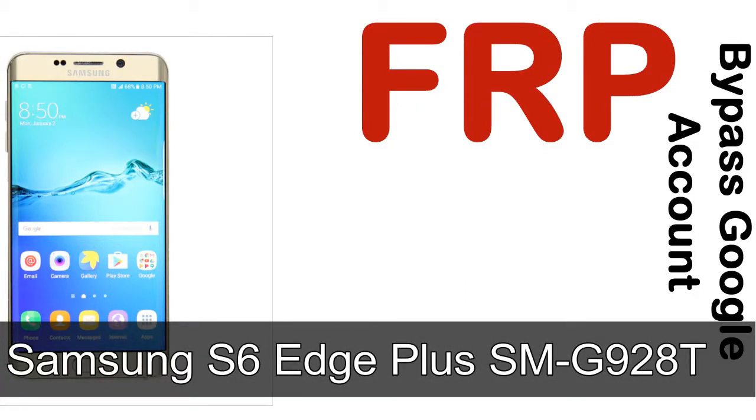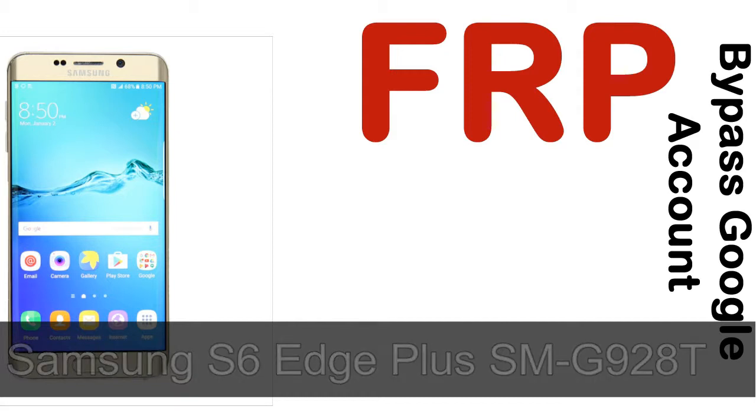Hi guys, Daniel here, welcome to SID HADAK YouTube channel. Take a look at this complete video, then do it. I'll talk to you about how to unlock a Samsung device FRP lock protection.